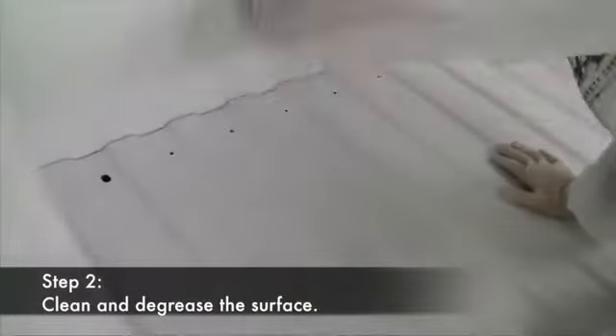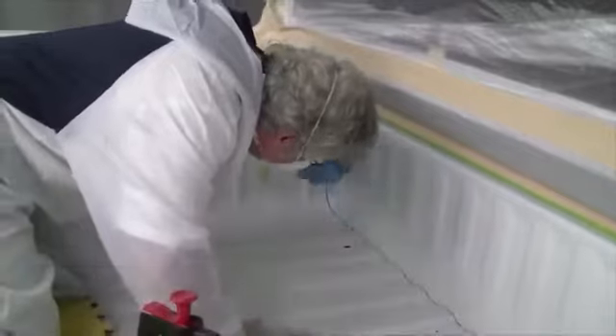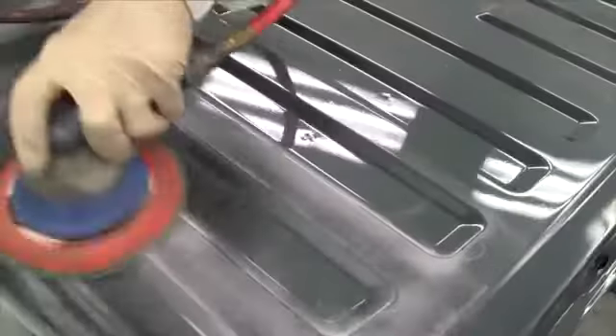Step two is to clean and degrease the surface using a solvent or water-based wax and grease remover to remove any surface contaminants.